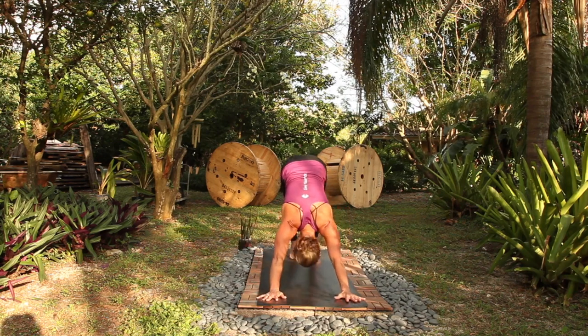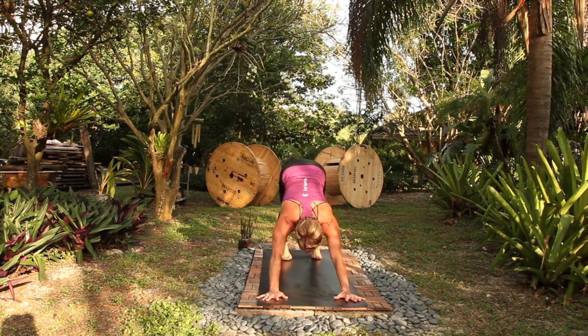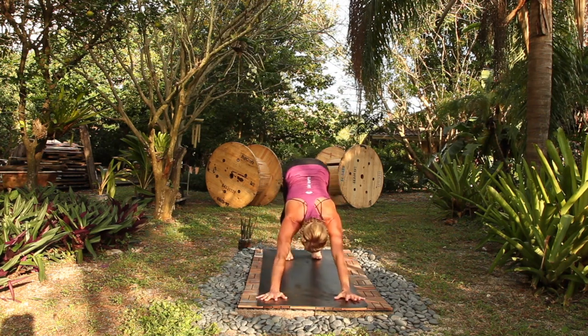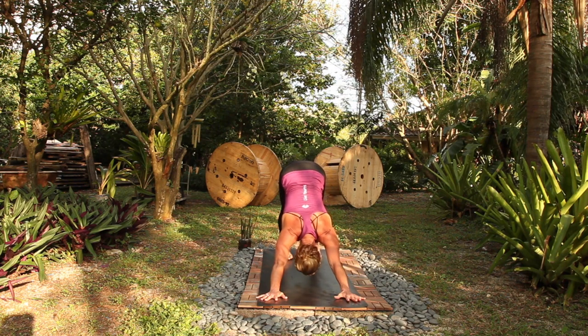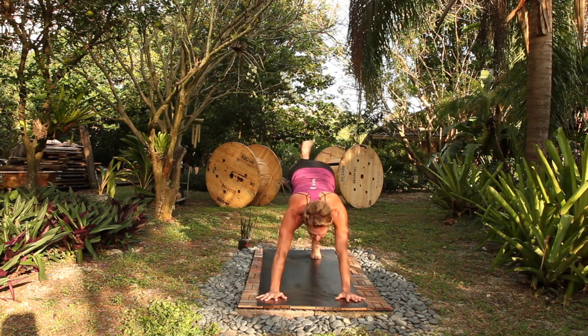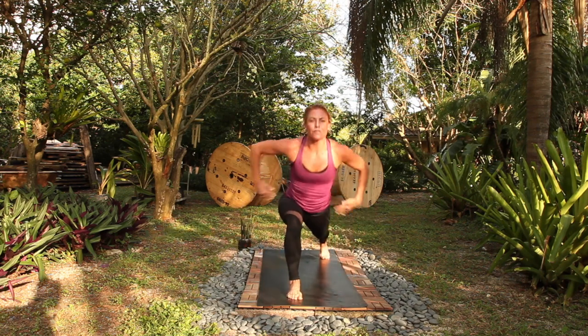Chaturanga, up dog, rest in down dog here. Breathe in, breathe out, slowing down your Ujjayi when we're in the rest. Breathe in, breathe out, breath in, empty out. Right leg crescent warrior, rise up. Move into the first mini sequence.